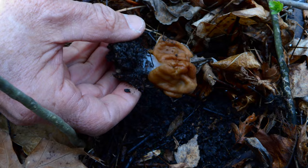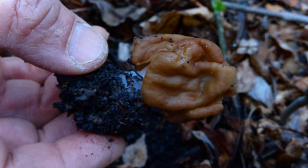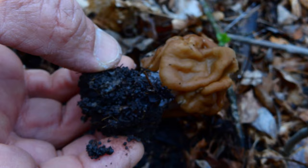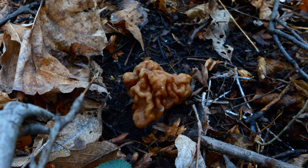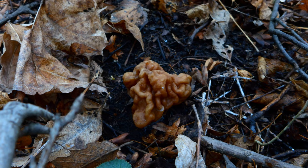That is not a morel — it's often confused with them, but do not confuse it with a morel. Gyromitra esculenta is very poisonous. Thanks for watching — Bush Camping Tools.